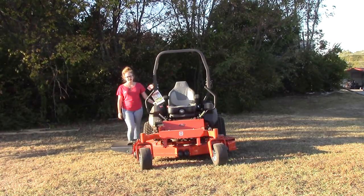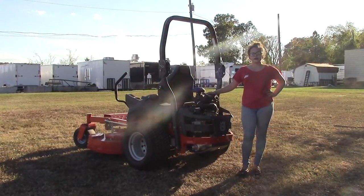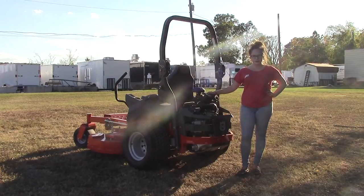Next we're going to go ahead and talk about the engine. Back here you're going to find your 31 horsepower Kawasaki engine, and the drive system on this mower is going to be the Hydrogear and Parker pumps and wheel motors. These features are going to allow this mower to reach up to 18 miles per hour forward and about six miles per hour in reverse.